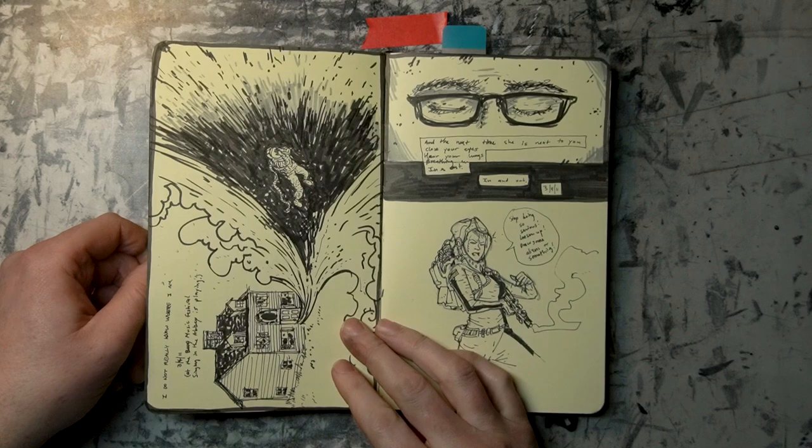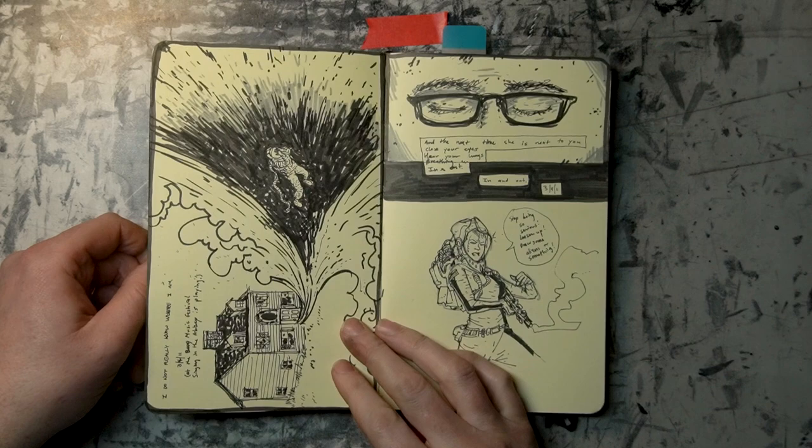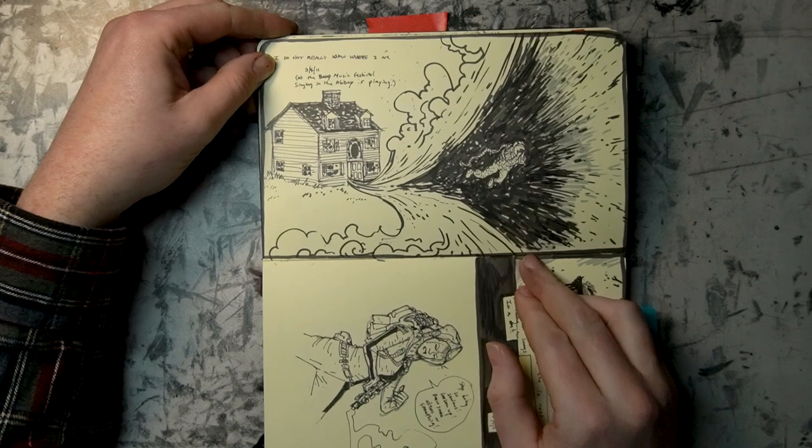I'm glad that I drew this. This is more emo stuff — you'll remember my emo days. I think that's kind of personal, so we're going to skip over that.